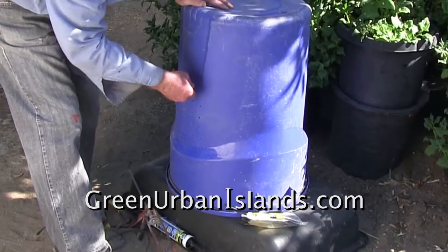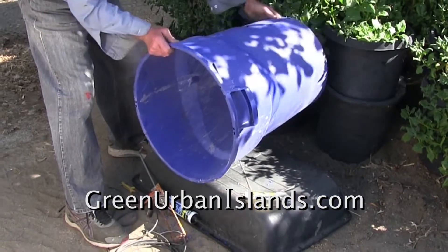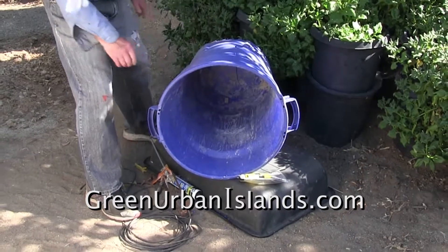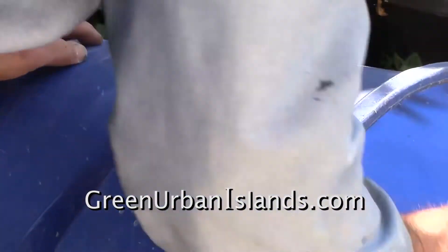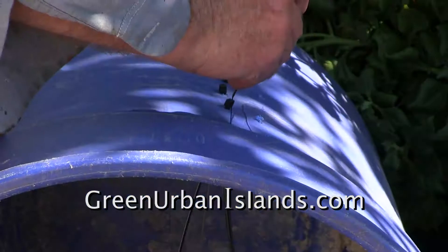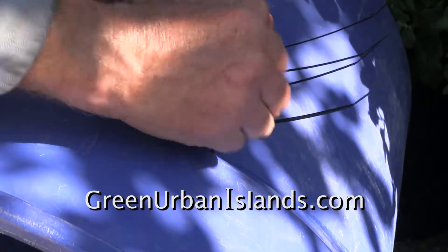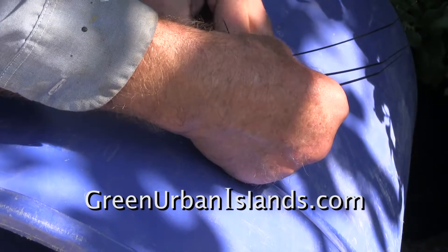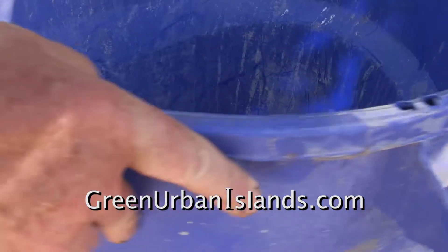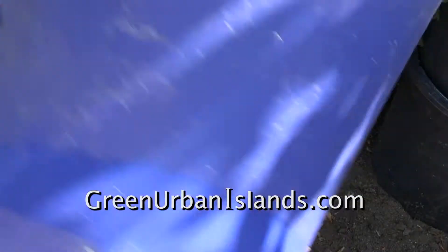Now I stitch the tear in the barrel closed with zip ties. These are $1 for 50 zip ties from the 99 cent store. They are not good plastic — after a year in the sun they will break. However, I will be covering them with black vinyl. The black vinyl is good for 30 years, and the zip ties will be contained within the 30-year caulking, so they will probably never break.